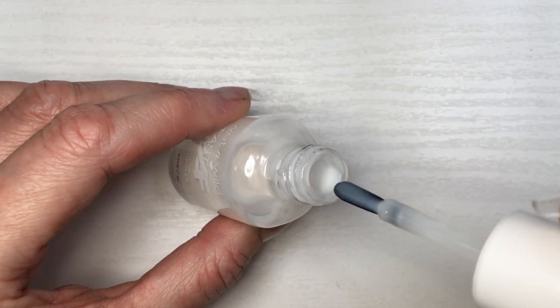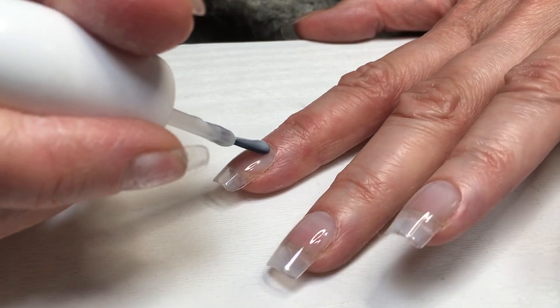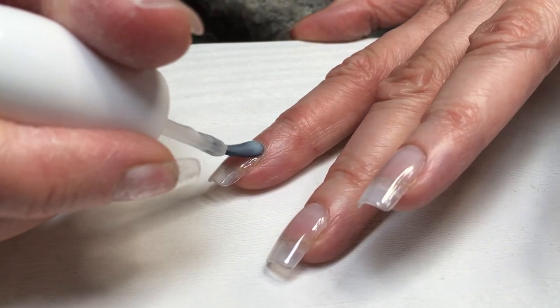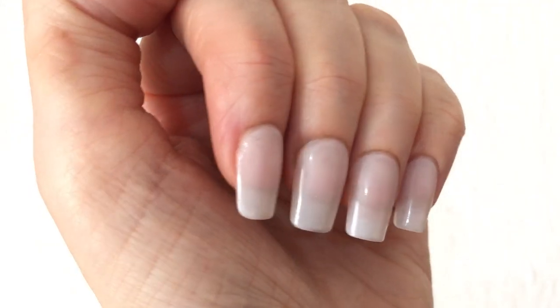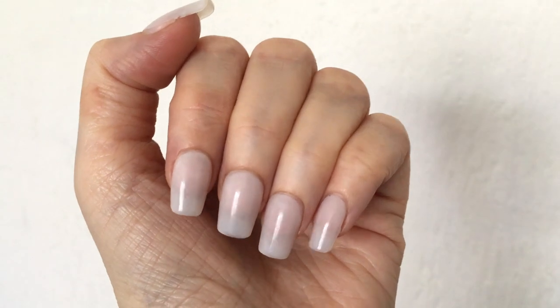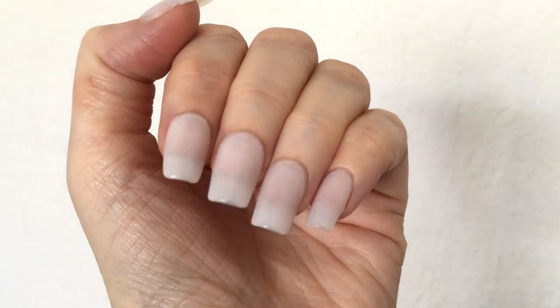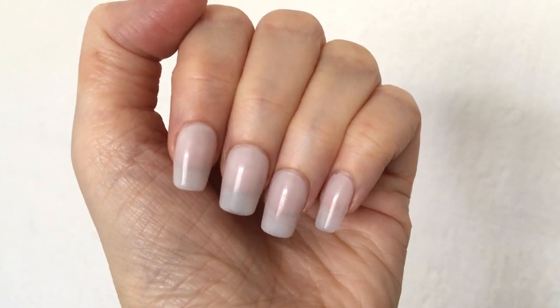This is how the application goes — it's actually really smooth using the Seche clear one. I really like this base coat. I painted my whole hand and by the time I was done all my nails were dry. This is what it looks like with longer nails. I love it — I love the color of it, I think it looks really nice.